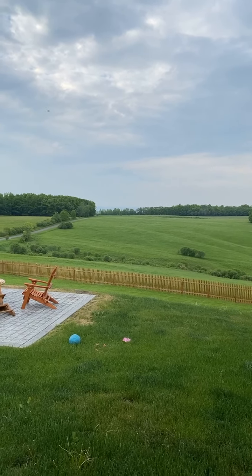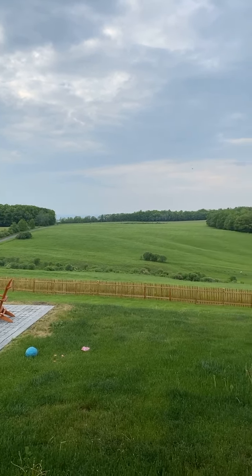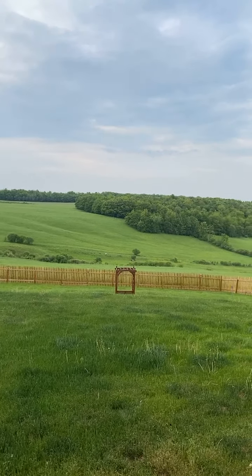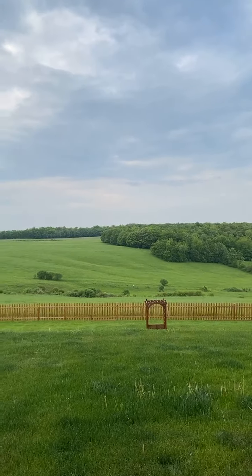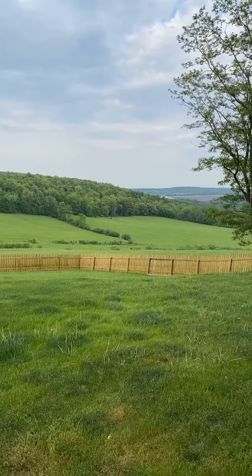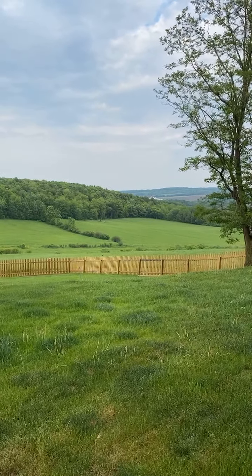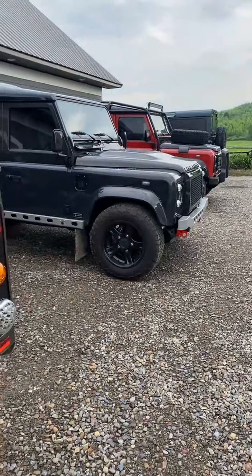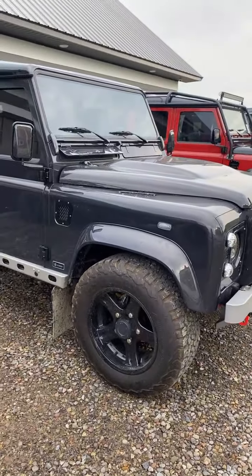But before we get into air conditioning units, let me remind you that we do have some tickets left. I keep adding tickets to our Rovers in the Woods, which is June 18th through the 20th here in Sharon Springs, New York. We're going to be doing some camping. The property has a sporting clay course, a long-range rifle and pistol range, and axe throwing. You can camp or stay in a hotel.